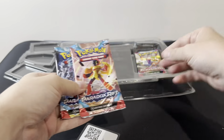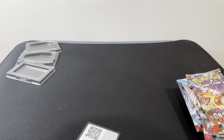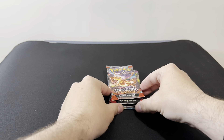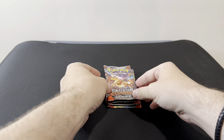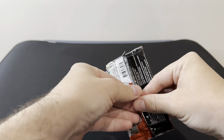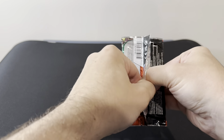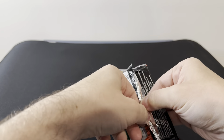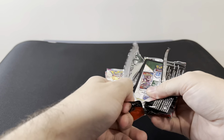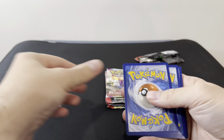So in this box we've got two Paradox Rift, Paldea Evolved and Obsidian Flames, which is good because I'm still looking for a majority of the cards from these sets. We'll start with Obsidian Flames first and see what we get. On one of my shorts there was someone commenting about the pull rates of Obsidian Flames and wanting to buy a booster box. I actually believe it's better just buying the full set altogether because it would come out cheaper than a booster box.